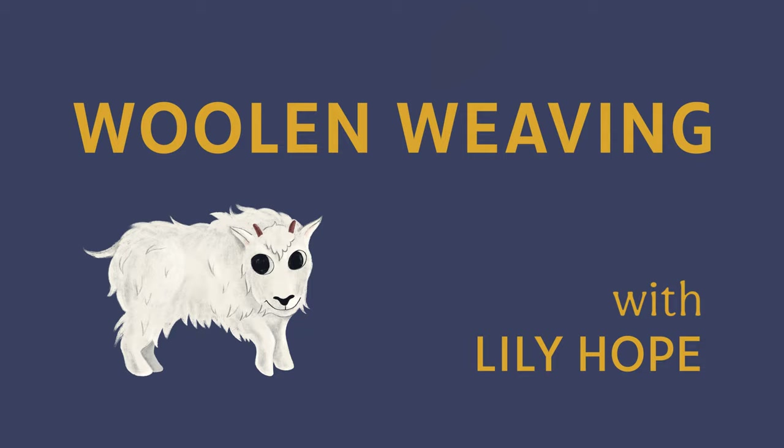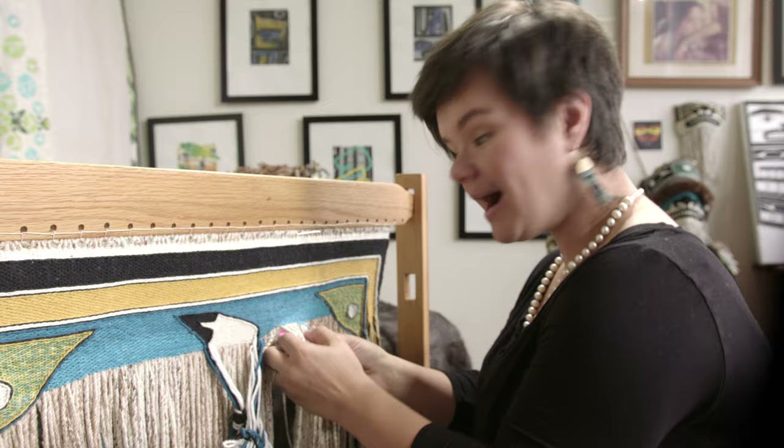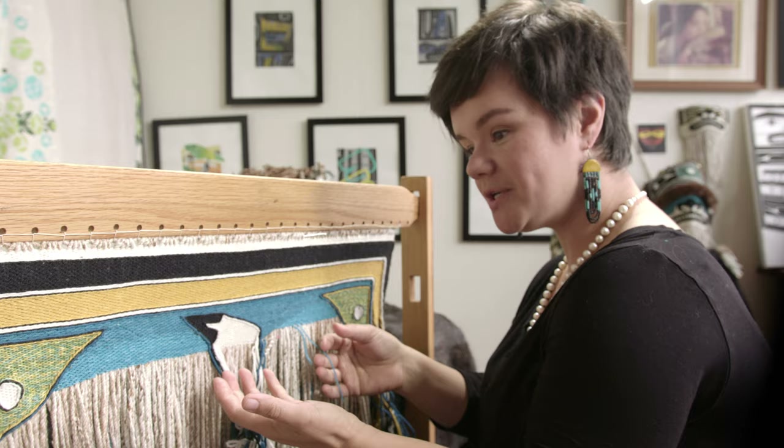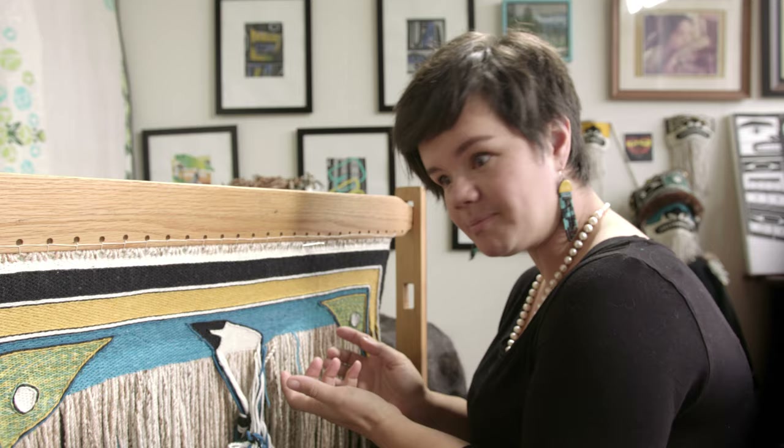We'll end reading with Lily and Hope! Hi, my name's Lily Hope. You've just joined me at my loom. I'm a Chilkat weaver living and working in Juneau, Alaska, and I'm weaving a little tiny Chilkat blanket. Have you ever seen one of these before? Have you ever seen anybody weave like this before? It's kind of wild, huh?